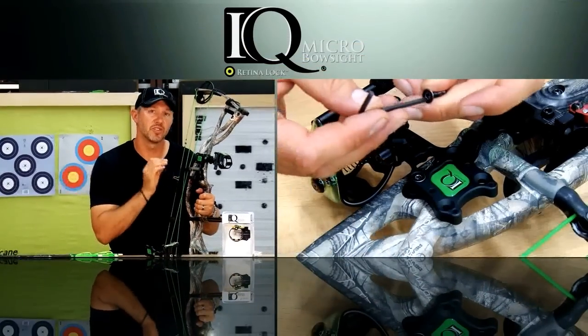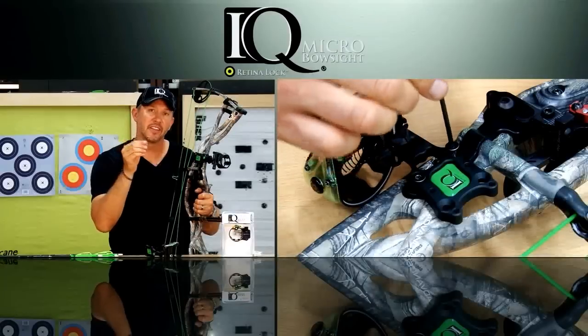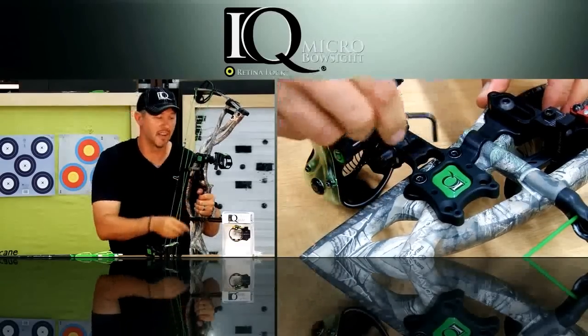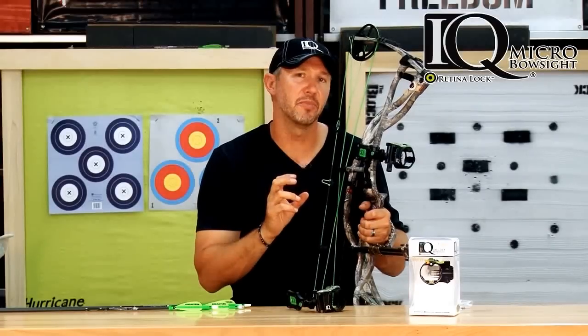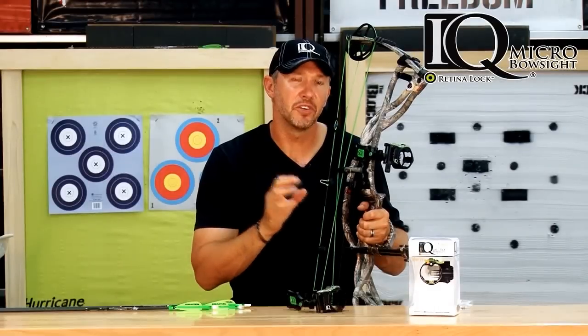Take the two matching screws to mount the sight directly to the bow, use the provided allen key, and make sure your sight is always firmly snugged down with no possibility of it coming loose. This is critical — as much as you're going to want to immediately start playing with the RetinalLock, do not touch the RetinalLock until you've sighted your bow in at 20 yards. Mount it to your bow and sight in at 20 yards first.